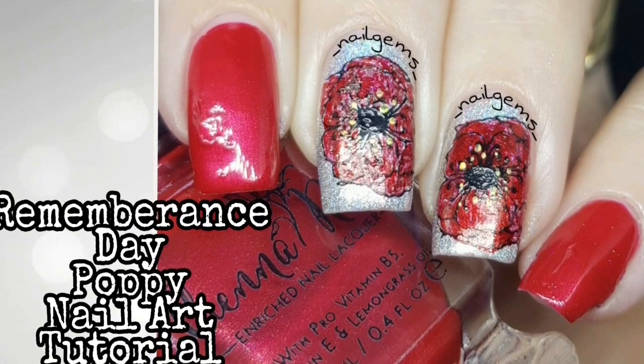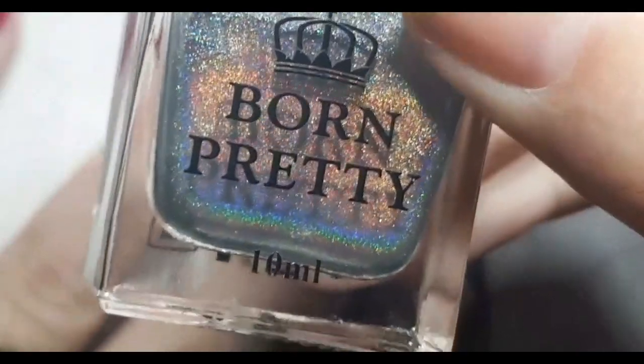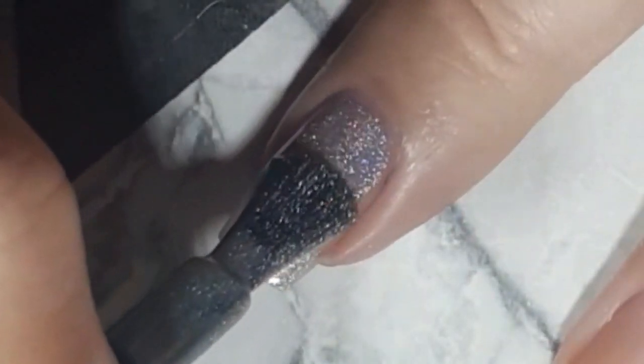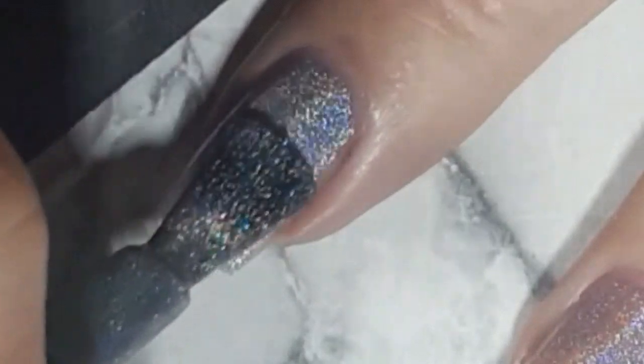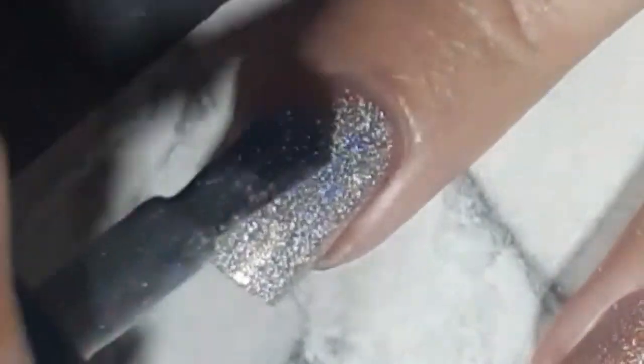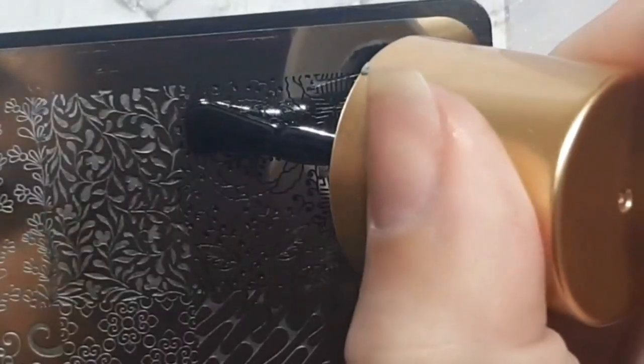Today's tutorial is a Remembrance Day poppy design. I use the Born Pretty Stores Rainbow Holographic Polish and apply two coats of this polish. You do need to wait for the polish to dry, because when you colour in the design you need it to be dry.